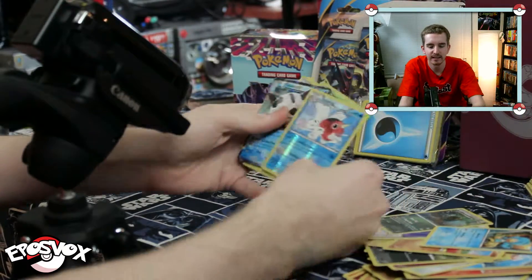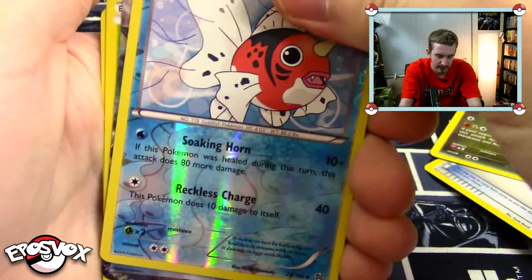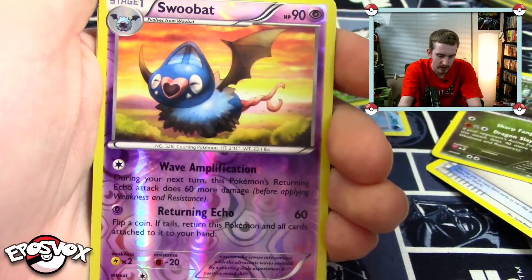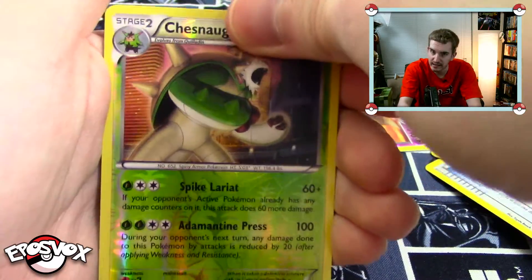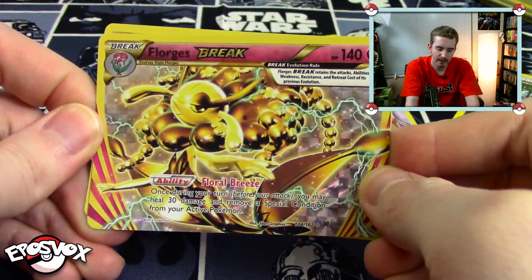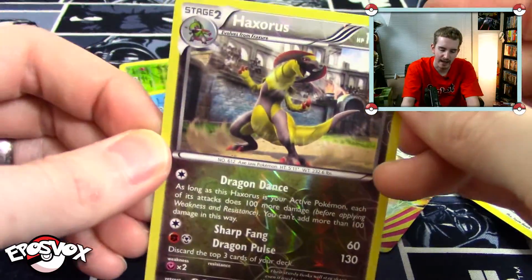So the cards we got in this Elite Trainer Box are: Reverse Uncommon Seismitoad, Glalie EX, Reverse Chespin, Reverse Axew, Reverse Swoobat, Reverse Rare Chesnaught, Reverse Panpour, Florges BREAK — like a boss — and Reverse Haxorus.